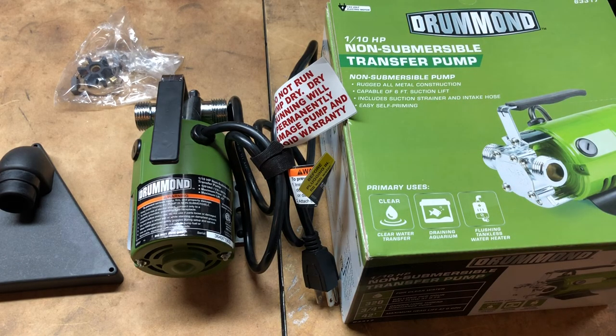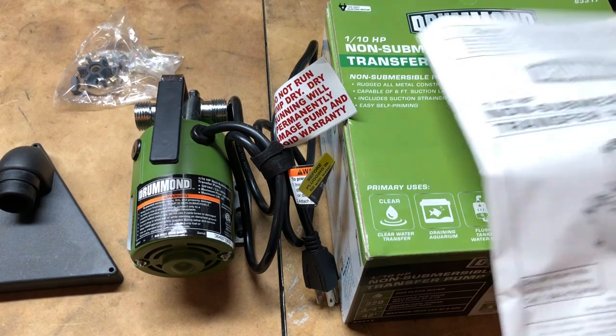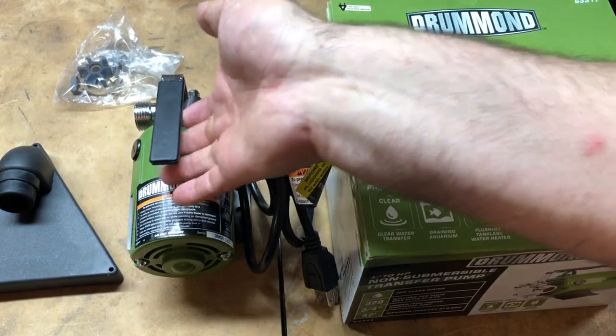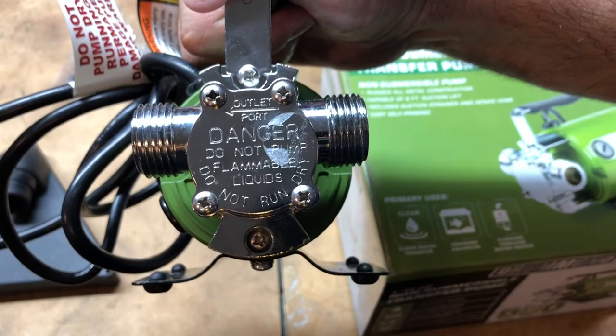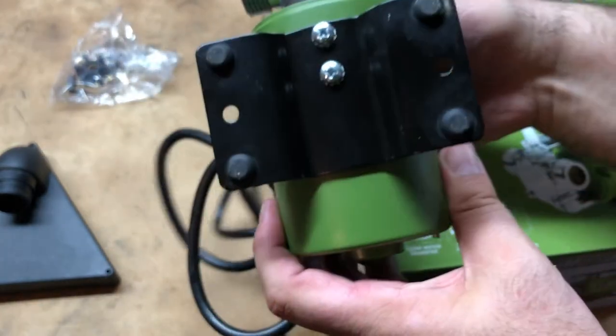I got this on sale at Harbor Freight — I had 20% off plus another sale going on. In the box you get the instructions, the pump itself with its handle, and the hose end fittings. When you look closely it actually labels which hose goes where, which is a nice touch.